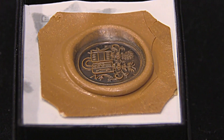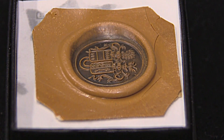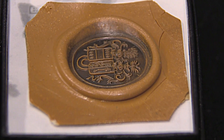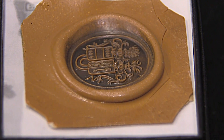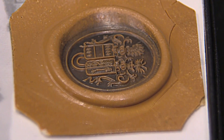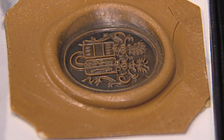A client called us and said he had in his possession a wax of the family crest that is about 200 years old. That is the only image of his family crest that exists. What he wanted us to do is to scan this piece and create rings for his sons and himself.